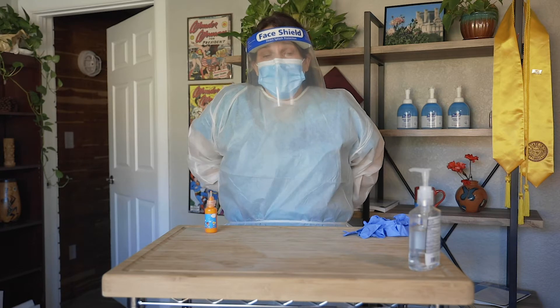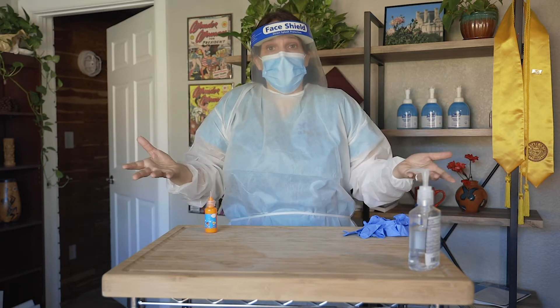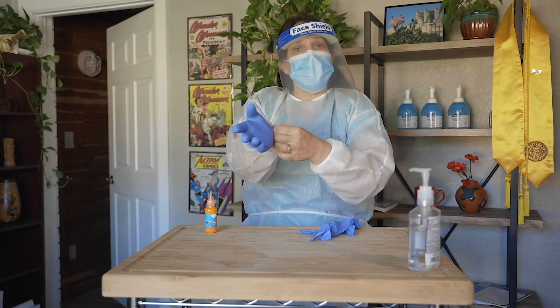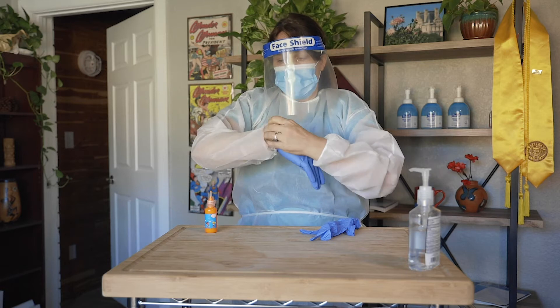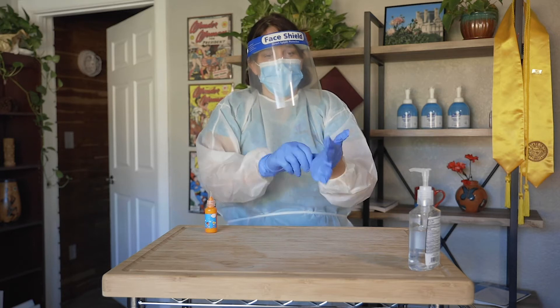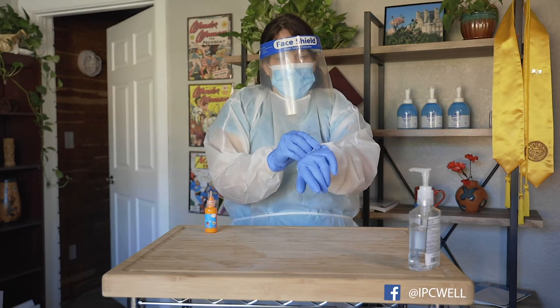One thing I like to say is: within your facilities, make sure you have easy access to your PPE. For example, if you have a resident that's on a 14-day quarantine, make sure you have the bins directly outside of the room so that you have easy access to them. There's nothing worse than somebody needing PPE and not having it at their disposal. So make sure those bins are there and fully stocked. Next, we're going to put on our gloves, and you want to make sure that they cover the outside of the gown.